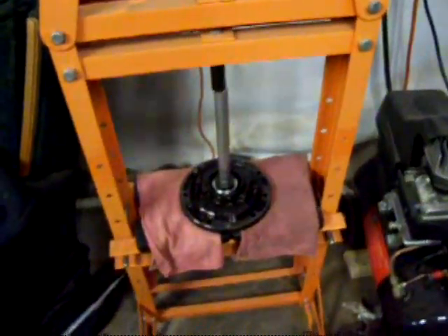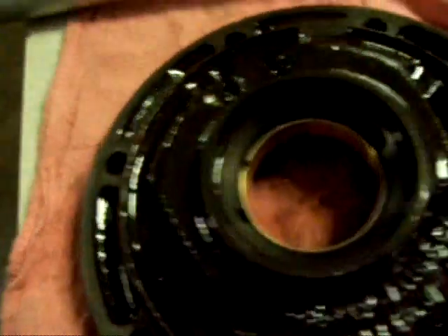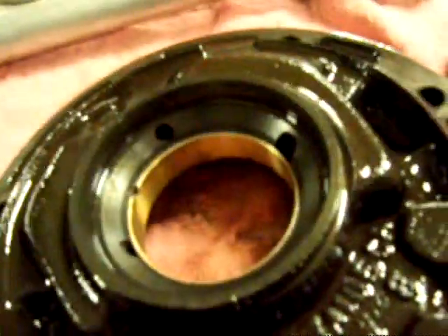I think it worked pretty dang good. I got the bushing in — I knew I bought this press for a reason. I've got the new bushing in. I just used an extension with my cam bearing tool and my brass, and she went right in. So now I can clean up the rest of it and start putting her back together.